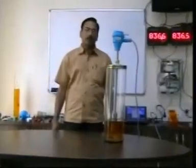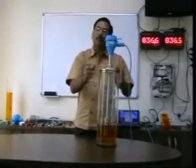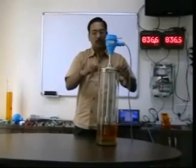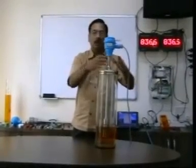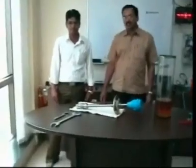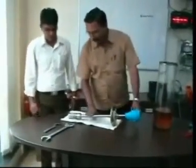Now we will learn in this session how to lift up the probe from the tank. There are 4 net bolts — you have to remove these 4 net bolts and lift up the probe. We have lifted the probe and kept it on the ground.